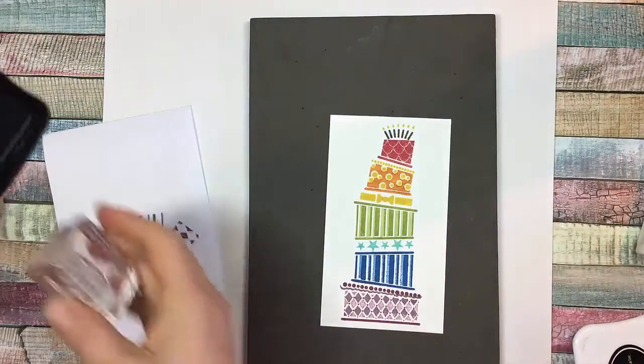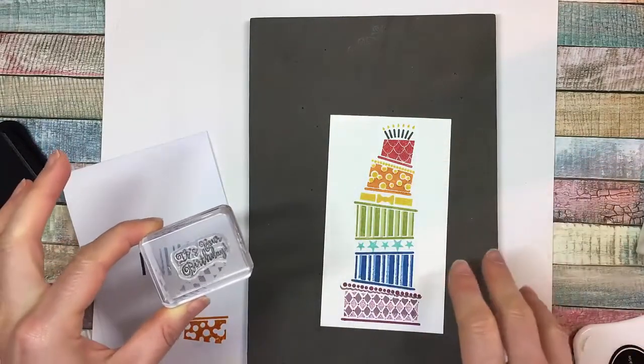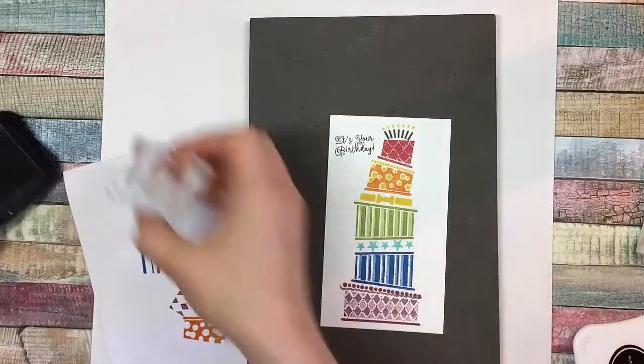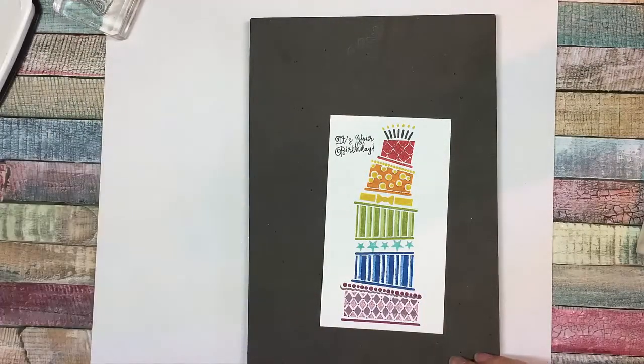Then let's do some words. So the 'It's Your Birthday' words — you would just place that wherever there's sort of a gap, however your cake turns out. So I'm going to put mine here. And then let's go ahead and assemble our cards.